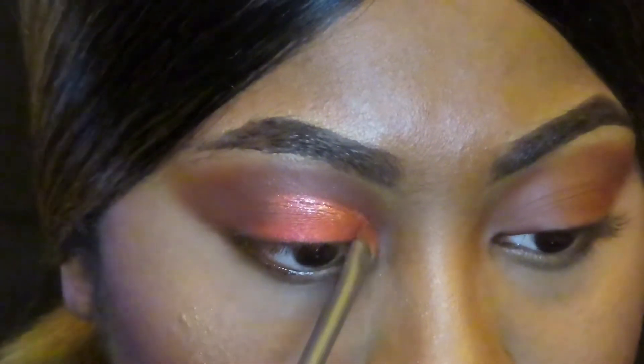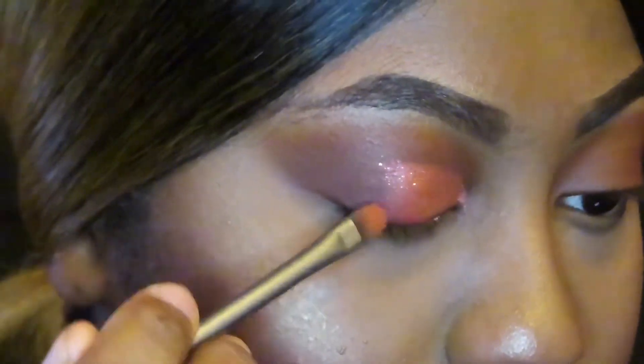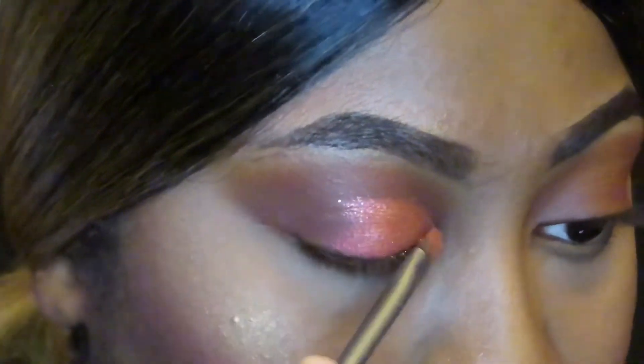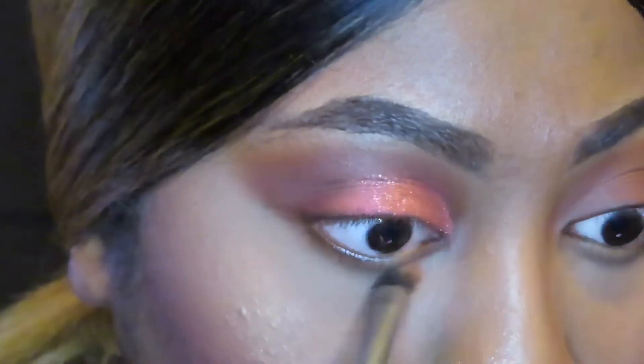Right here I'm going in with a glitter and I'm just applying that over the shade Love at First Sight. I honestly forgot the name of it but everything I used is going to be listed in the description box below. And now I'm just cleaning up any glitter that fell out.